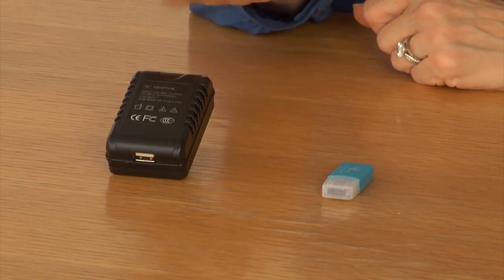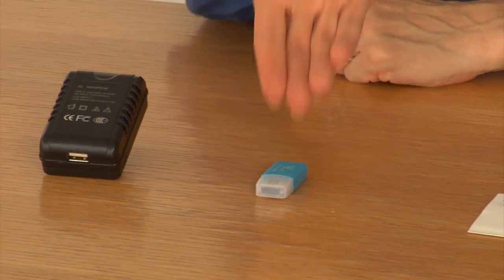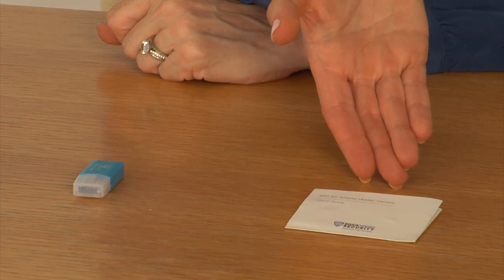Hi, I'm Felicia from BrickHouse Security. Thank you for purchasing the Wi-Fi AC adapter hidden camera. In the box you'll find the AC adapter hidden camera, a micro SD card reader, and a user's guide.